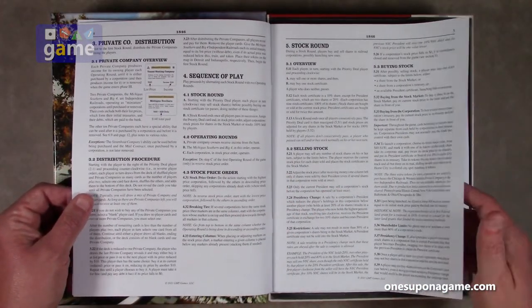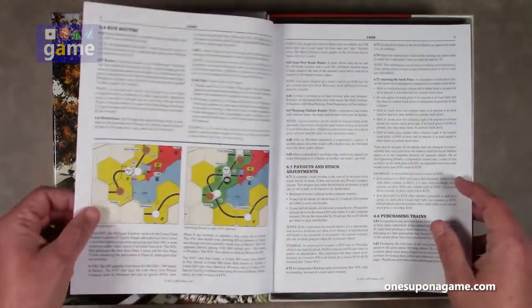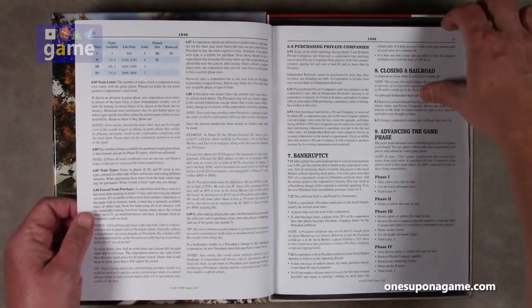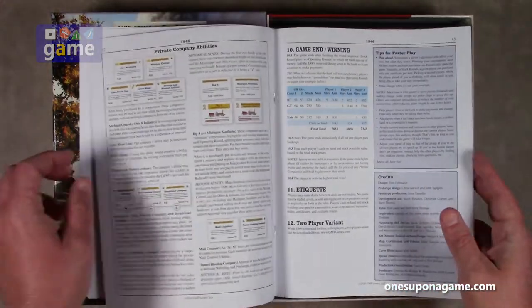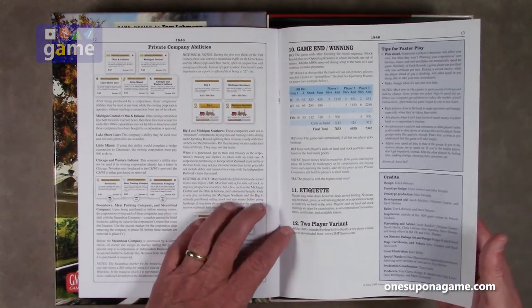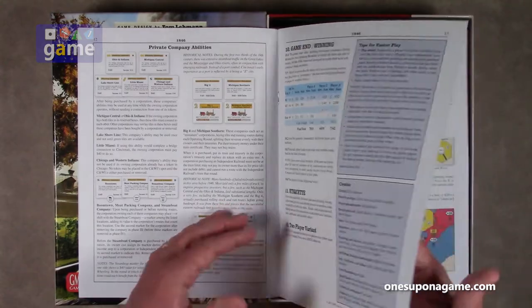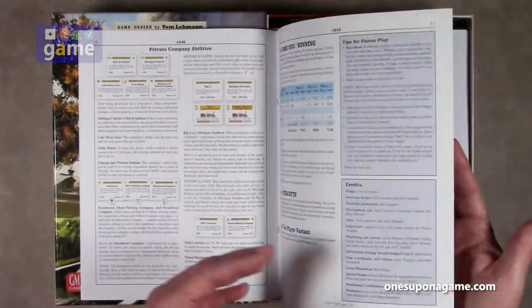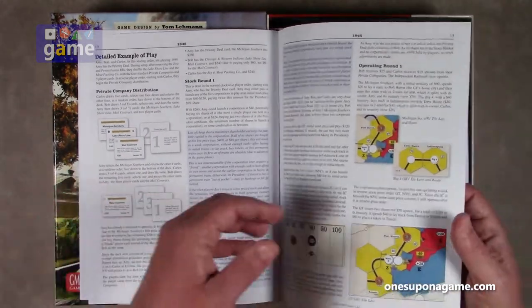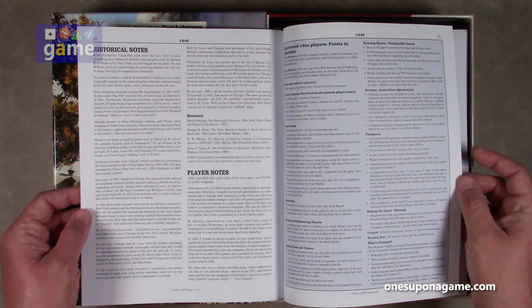Then we get into some dense rules — a lot of text, not a lot of graphics or charts. Then some graphics on running routes, closing the railroad, advancing the game phase, and so forth. There is an official two-player variant: while it's intended for three to five players, a two-player variant can be downloaded from gmtgames.com. The actual rules only go to 13 pages, and then there's a detailed example of play built in, along with historic notes.